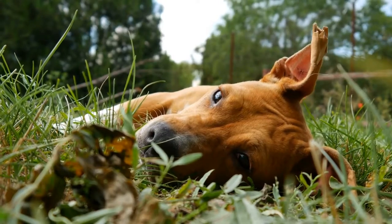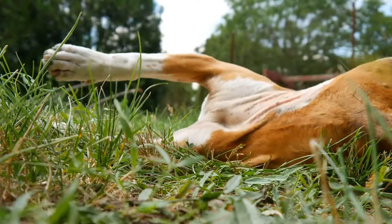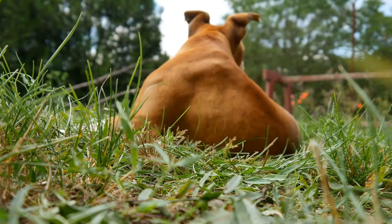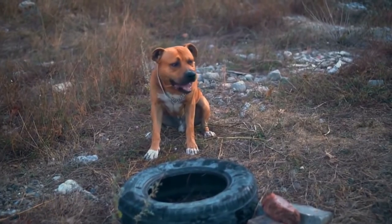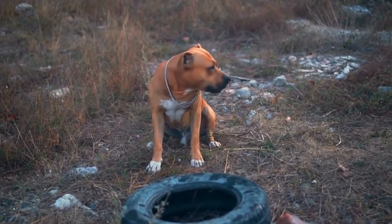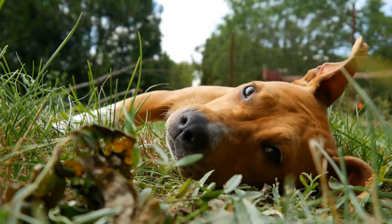Watch for signs of hypothermia. Hypothermia is a dangerous condition that occurs when your pup's body temperature drops dangerously low. It's crucial to watch for symptoms such as shivering, lethargy, and decreased heart rate. If you suspect your dog has hypothermia, seek veterinary care immediately.